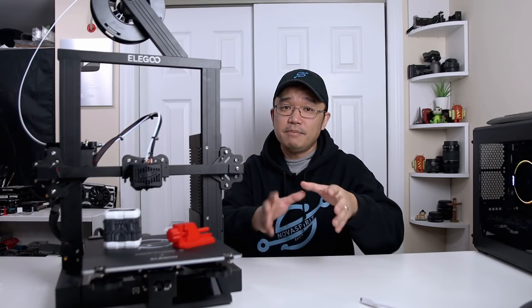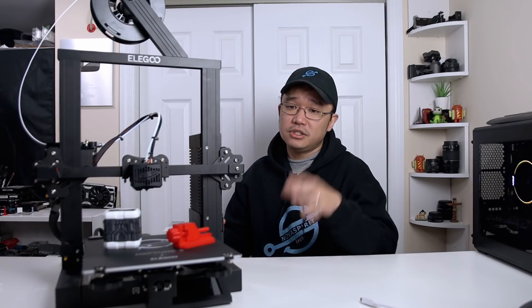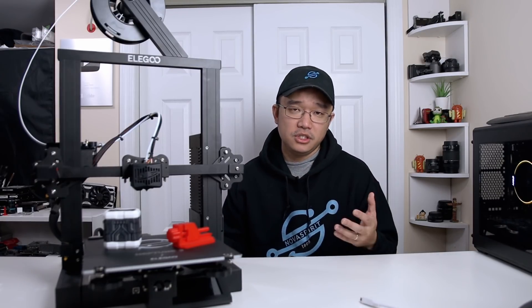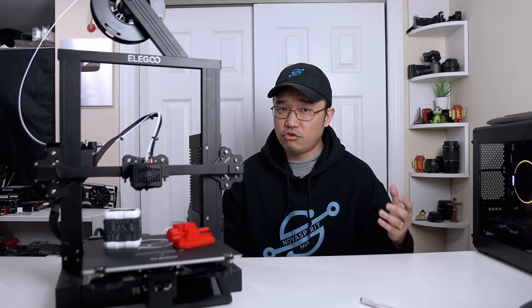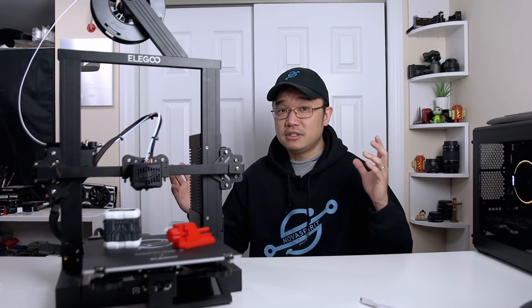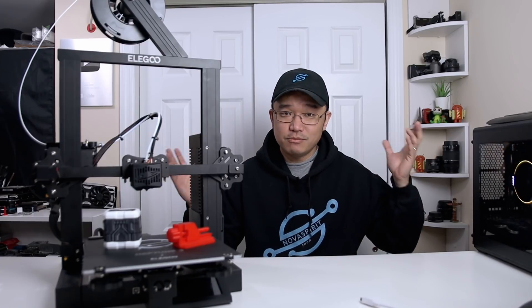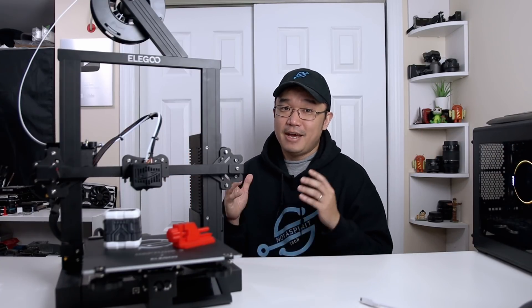The price on this is $160, and I have to be honest — I had the lowest expectations going in. My bar was at the bottom. I figured it's a budget printer, it's not going to be that great, the stepper motors are tiny, it might make a lot of noise. I just saw it and set my expectations low — and man, was I wrong.